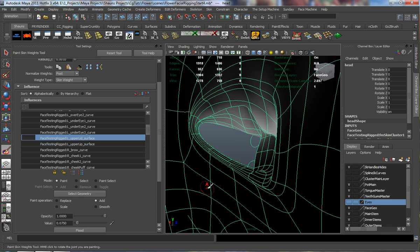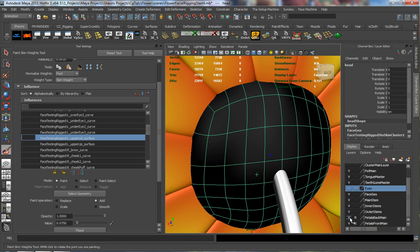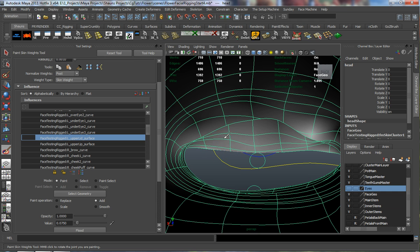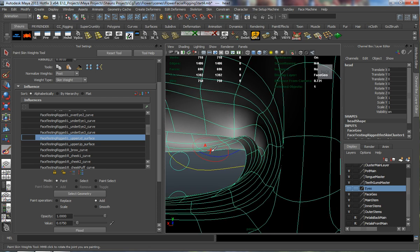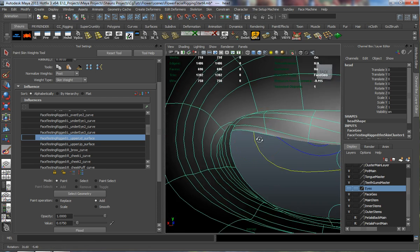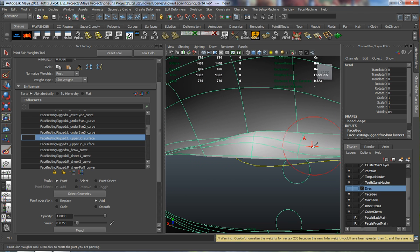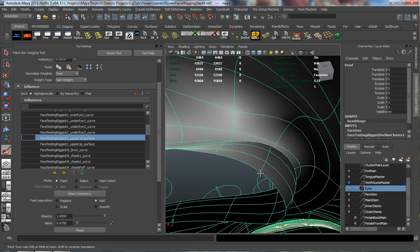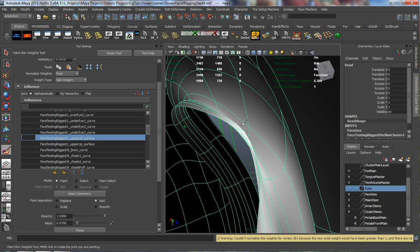Go ahead and turn our eyes off so I can jump in. You can see there's weight on the back here and I don't necessarily want that. We want to focus in on the eyes. We want these inside portions of the eyes to be moving whenever we move our eyelid control. So we'll just try to refine the weight here, and we're going to have to probably paint on the inside as well.